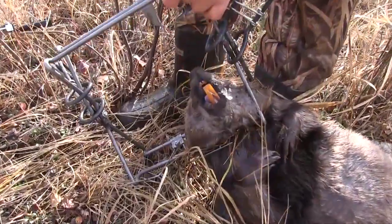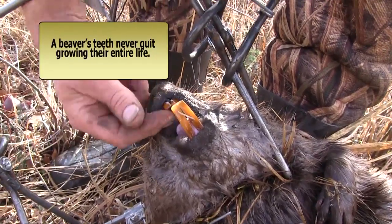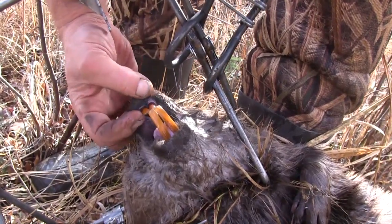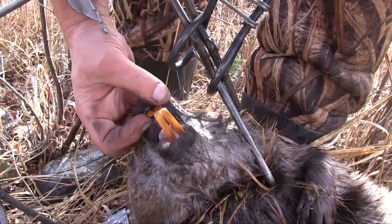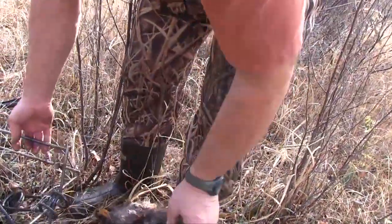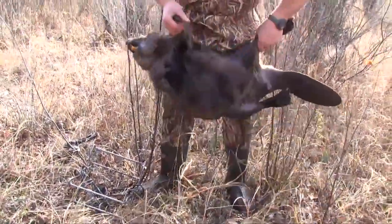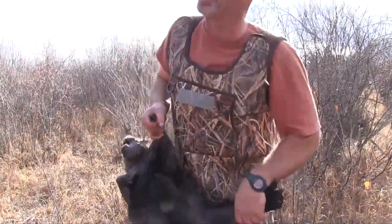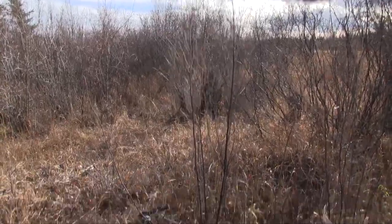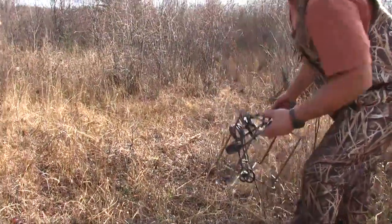Those are some very long teeth — they usually wear back a little more. I don't think he's been doing some heavy-duty chewing, maybe too much little stuff. Very good! It's a good beaver. Man, what would we do without the Argo? It is such a workhorse.